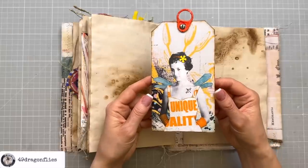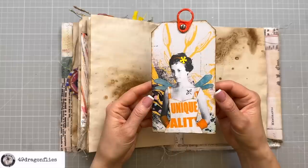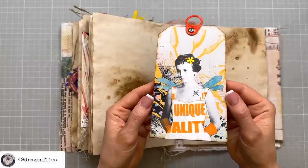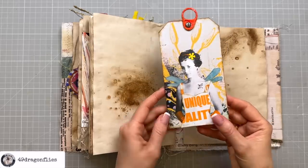By the way, if you missed this video where I transformed a vintage photo into this modern tag, you can find that video linked below as well. This is a photo of my mom and I made her into a dragonfly mom, and this makes me happy every time I see it.